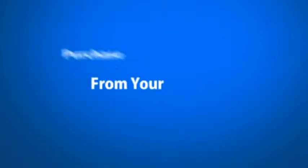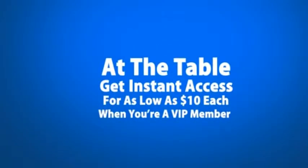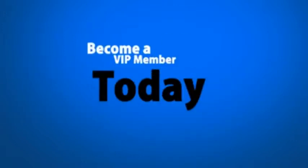So join Doc. Join me — I'll be there because I have to be, but he's here, and that's the important thing. Join Doc Dixon for the At the Table Live Lecture here in the studio, at your home. See you next week.